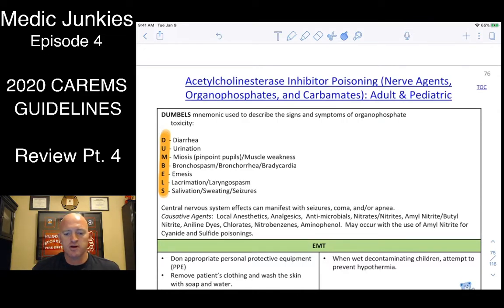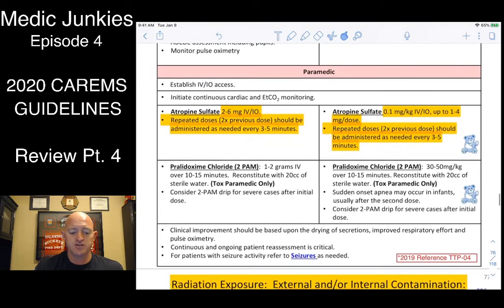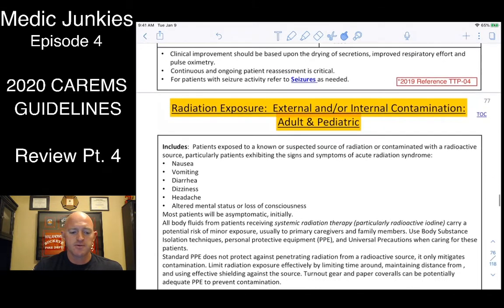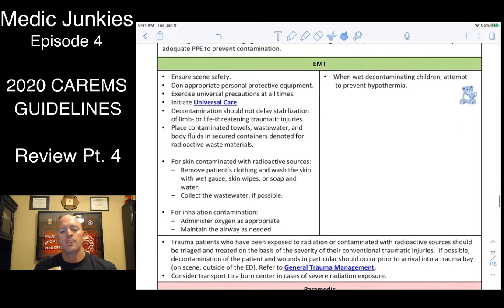For organophosphate poisonings, remember DUMBBELS/SLUDGE signs and symptoms. Give atropine 2 to 6 mg IV/IO — probably not enough alone; hopefully hazmat gets there with additional meds. For radiation exposure, our biggest concern is safety and airway. Radioactive particles can become airborne — use a damp cloth to pat them off, wear SCBA, wrap the patient in a blanket like a burrito to contain everything. Call the hospital immediately so they can set up their decon procedure.